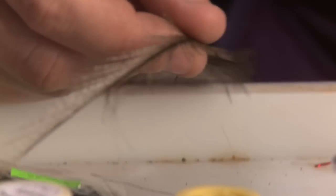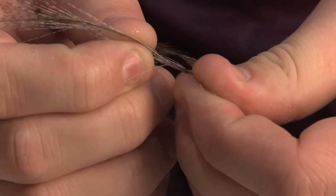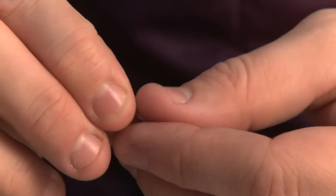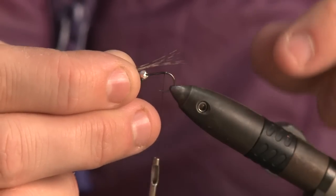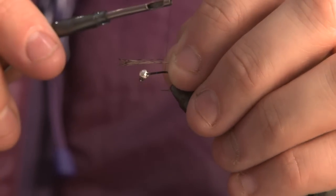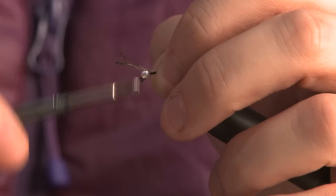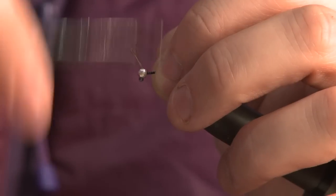Now I need to apply my tail fibres. Getting my Coq de Leon, I'm going to tear off a couple of fibres and pinch them all together so I can keep them all at the same length. I want to choose the amount for my tail length — in this case I'm just going to pinch a short amount because I don't want a massively long tail. I'll slide my thumb and index finger in against the shank of the hook to clamp everything down so it doesn't pull away, then work back up the shank with the thread to secure it in until I meet the bead again.